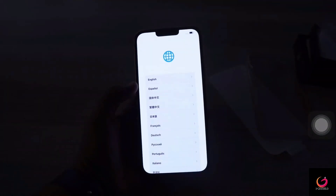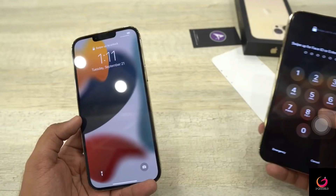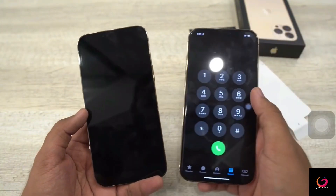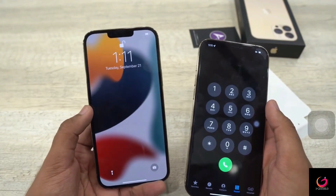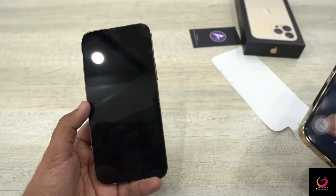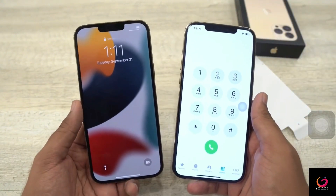I will set it up quickly. The phone is on now. The biggest difference between the iPhone 13 series and the 12 series is the notch — the notch size is quite small on the 13. I will show you in dark mode so you can clearly see the difference between the two notches.